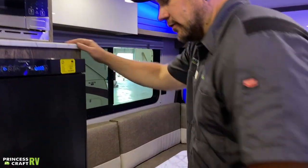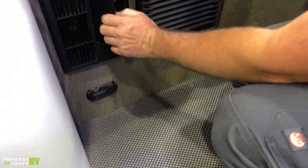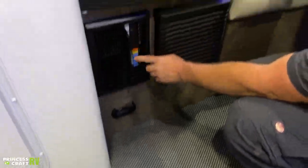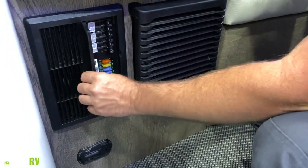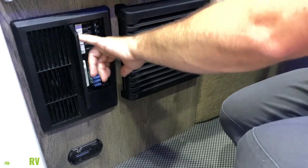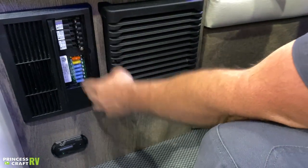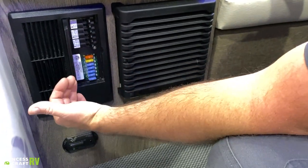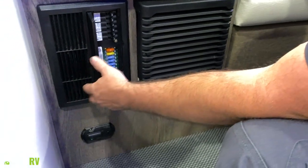Moving just below our refrigerator is going to be our power distribution panel. Inside you're going to find your 110 breakers and your 12-volt fuses — these are just standard blade automotive fuses that can be purchased pretty much anywhere. Intech has done a good job at labeling everything over here so you know what everything goes to. If you're having power issues and something's not working, check your breakers and check your fuses depending on what it is — hopefully that's all it needs.